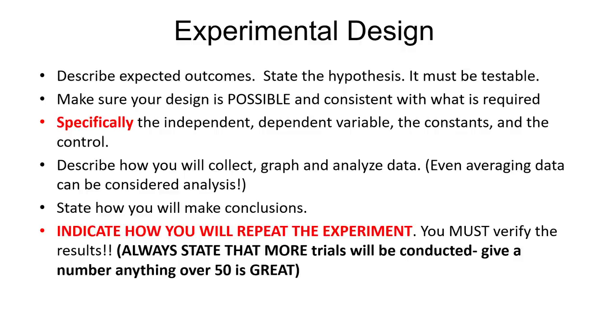You're going to talk about how you're going to make conclusions: what results will you consider a success, what results are you looking for, what would prove your hypothesis, and what would disprove your hypothesis. Always, always, always talk about how you're going to repeat the experiment. Doing an experiment one time is never going to be considered a good experiment. You have to be able to verify your results by doing the experiment multiple times to find out if your results are consistent.